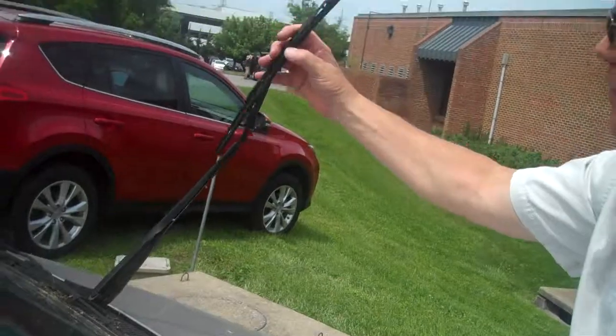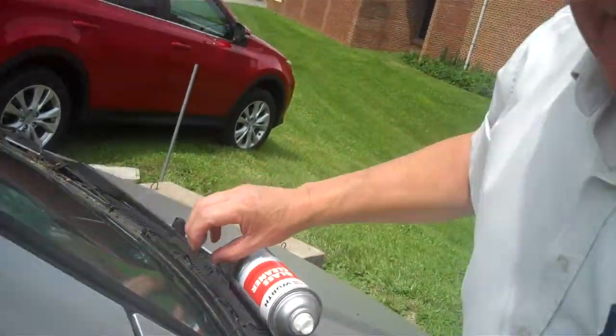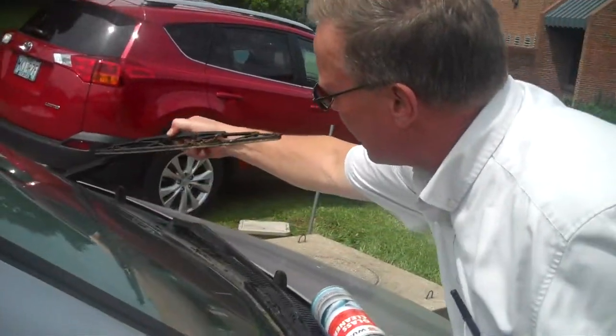You can see just that quick wipe, we've got a lot more off. That wiper looks a lot different than it did before, such as this one here does.